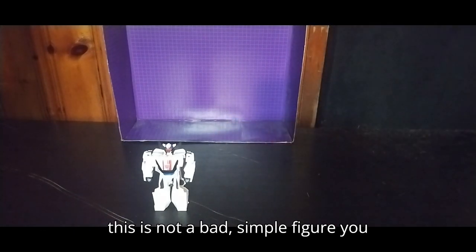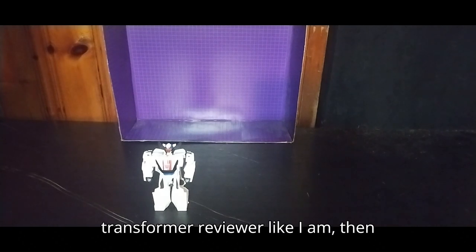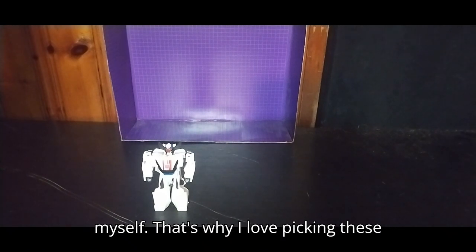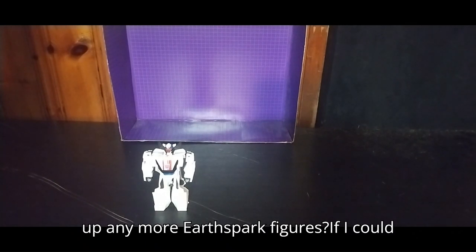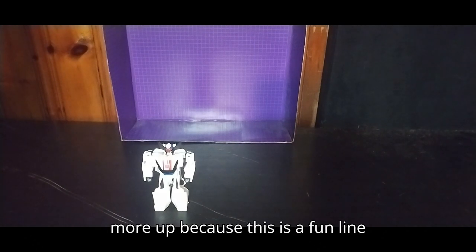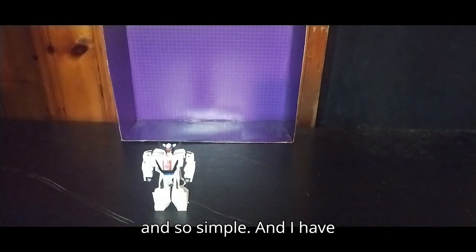So yeah, this is not a bad, simple figure you could buy for only $10. If you want a simple Transformer to review and you're a Transformer reviewer like I am, then these guys are worth $10. That's why I love picking these guys up — they look amazing, they're really well done. Will I pick up any more Earthspark figures? If I could find any more, I'll definitely pick some more up, because this is a fun line to collect. It's so cool, so fun, and so simple.